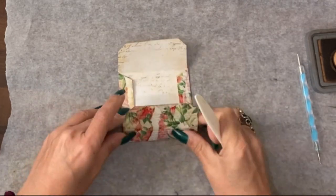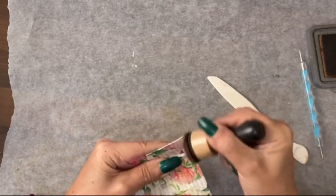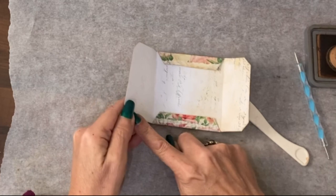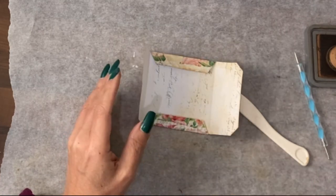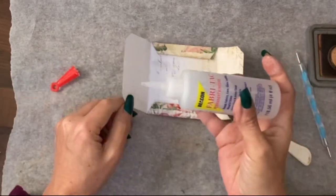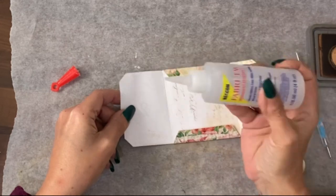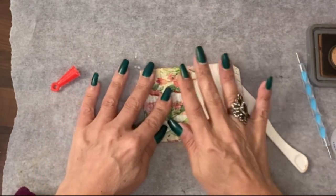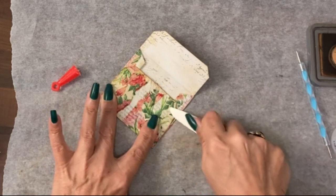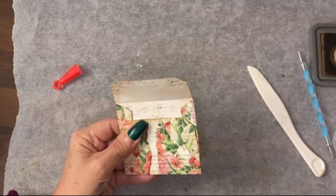I'm also going to re-ink some of these bits. The only bit you're gluing is along this edge here. I am going to use a silicone glue because it's so thick it will need a strong glue. Then when I fold it over, fold that again to spread the glue a little bit, and I will actually hold that down while it dries.